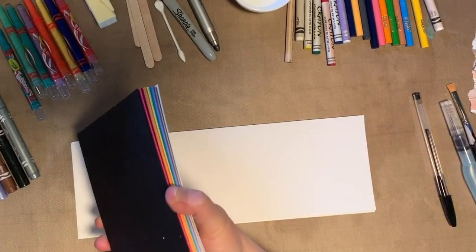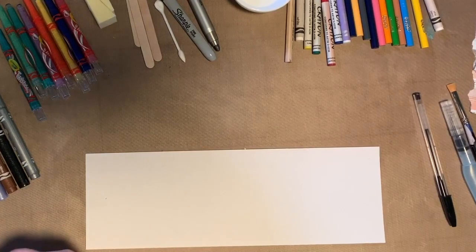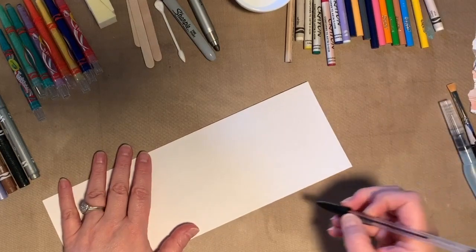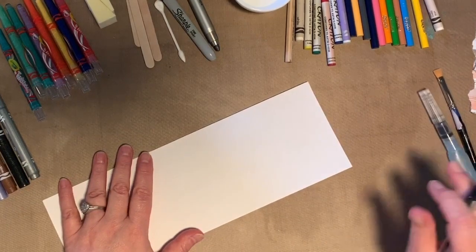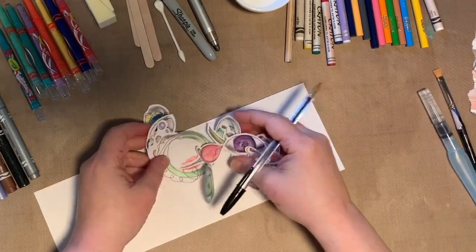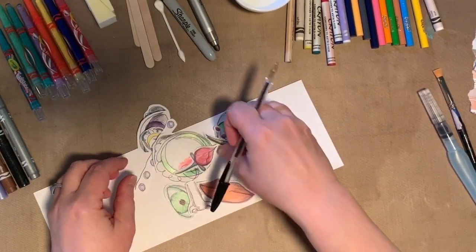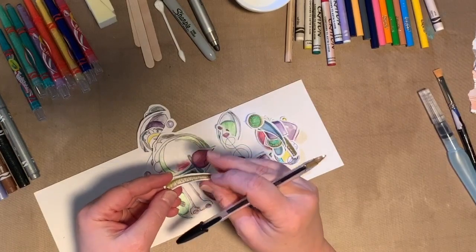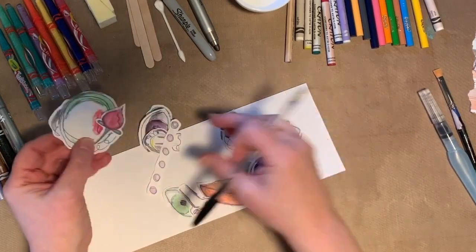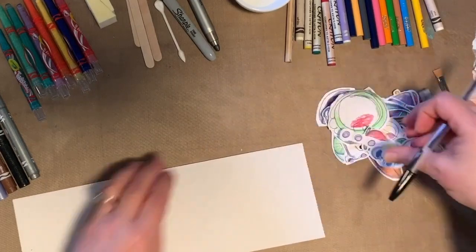The first thing we're going to do is take some scraps of white paper — any paper will do, even lined binder paper. I'm going to take a pen, though you could definitely use a pencil, and just draw some shapes. I've already done some: eyeballs, noses, lips, eyebrows, circles, flowers, dots, arrows — you get the idea. Really easy stuff.